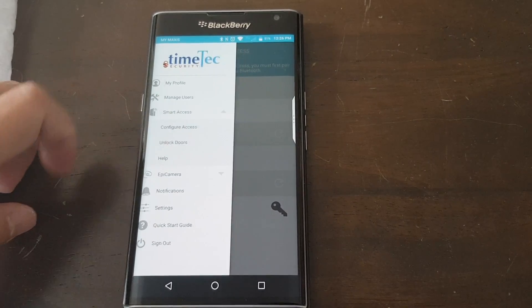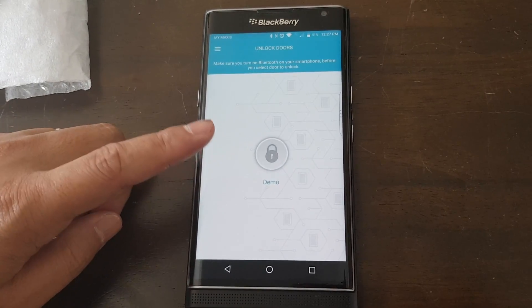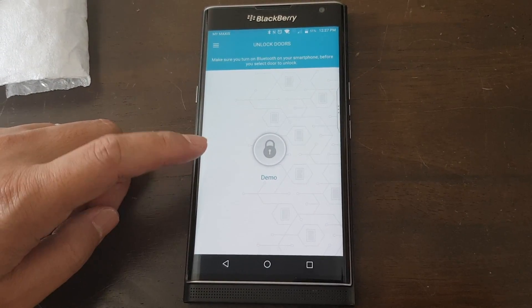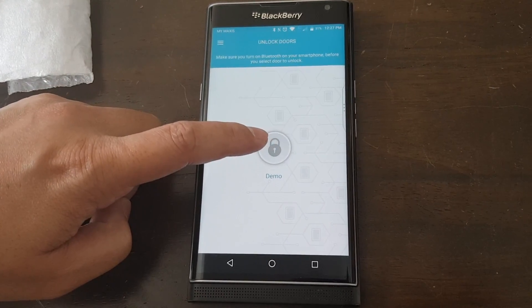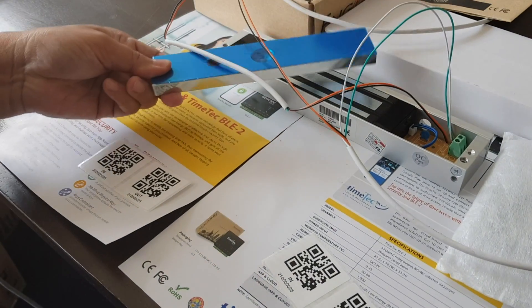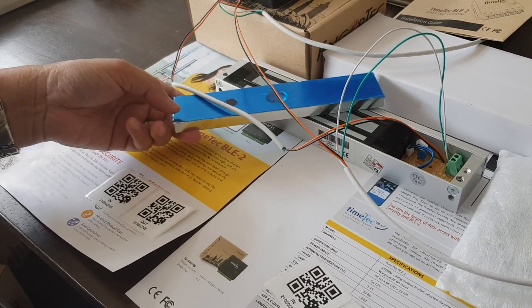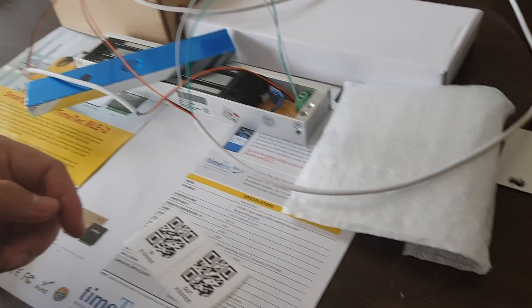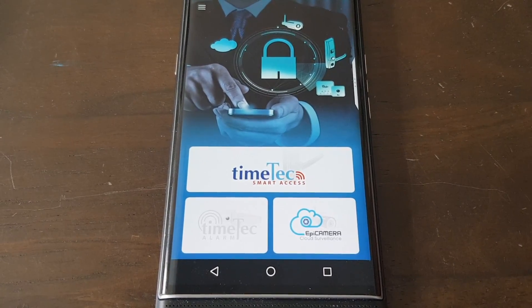Now we can try to unlock the door. This button is the first way of unlocking. When I press the icon, the EM lock will be released. As you can see, the EM lock has been released. It will lock back again — the relay time is about 3 seconds. We have done the first method of unlocking.